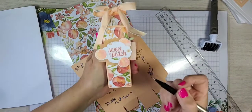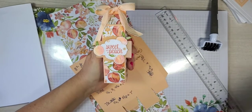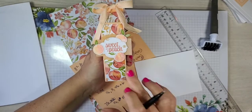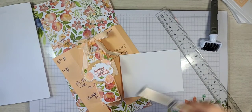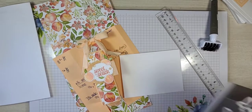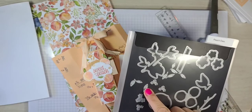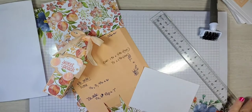I used a piece of whisper white that is four inches by five and a quarter. You should be able to stamp all your images onto that one piece and do your die cutting at that time. We're going to be using the Stitch So Sweetly dies. I stamped some of these leaves and die-cut them out.